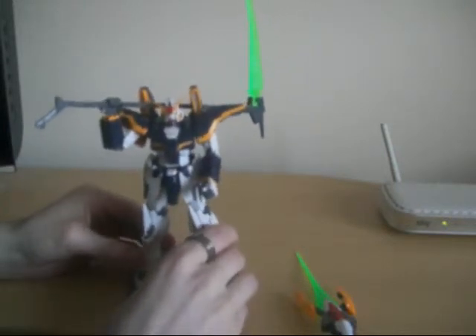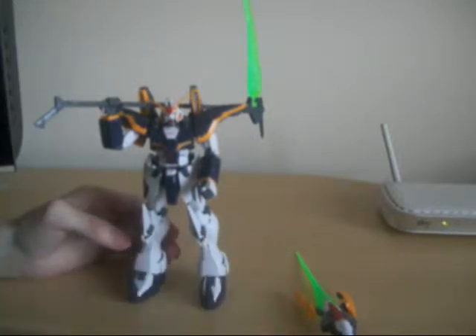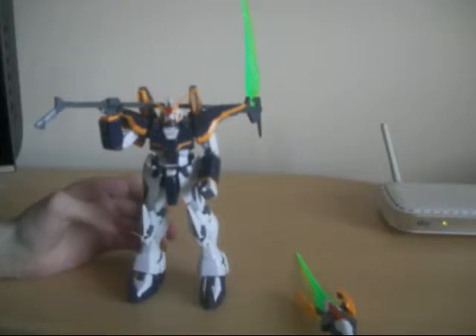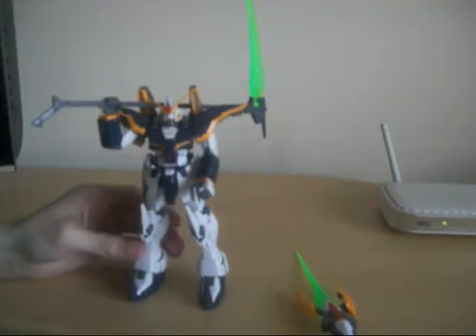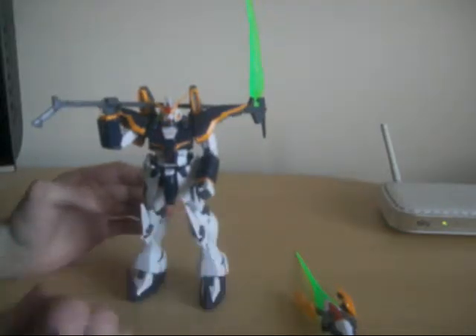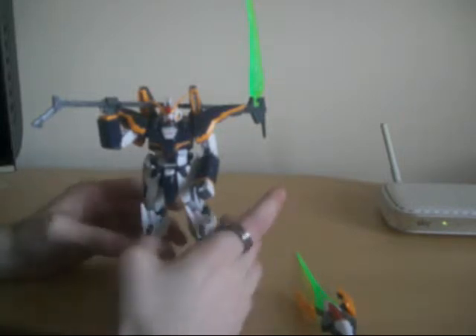I just wanted to do this cool video on decaling Death Scythe and highlight a couple of features that I love about this kit. I'm glad that I could make this video on Death Scythe.